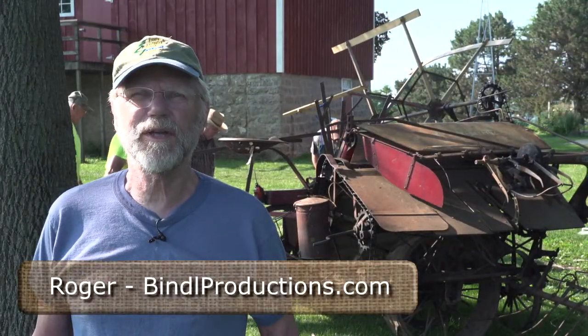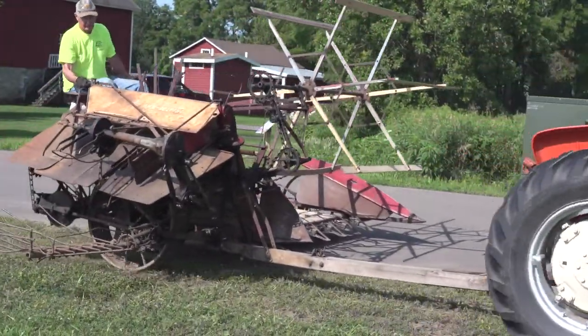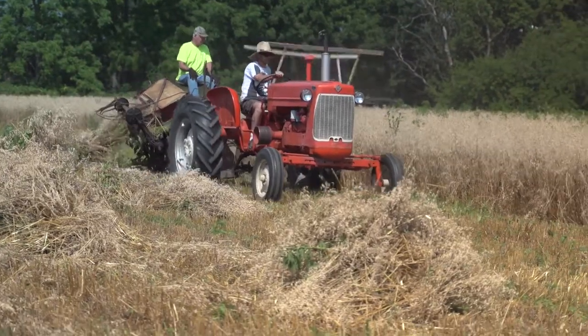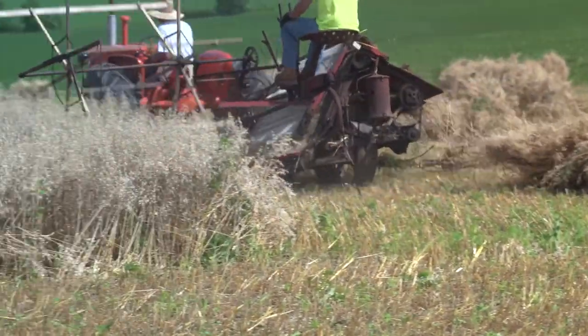I'm at the Schumacher Farm Park and it's harvest time. They have a 1920s grain binder and they're going to use that for harvesting oats. I'm going to highlight how they harvested oats back in the 1920s, plus a little bit on how the thing operates.